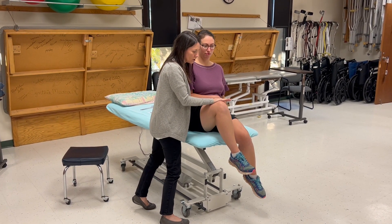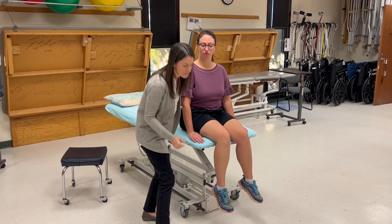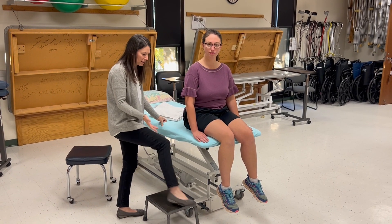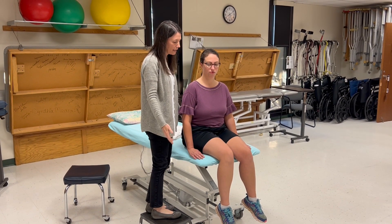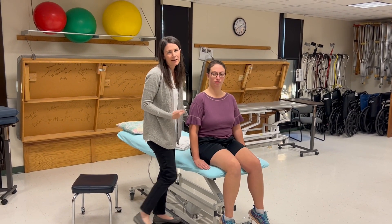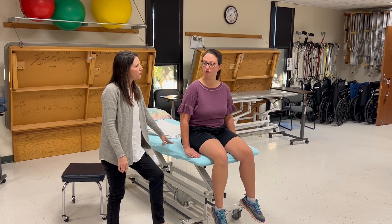I instruct her to stay strong and not let me push her down — that's the test for grades 4 and 5. Depending on my height, my strength, the table height, and the strength of the patient's leg, I could stand on a footstool to gain a little more leverage, making it easier to apply resistance. That covers grades 3, 4, and 5.